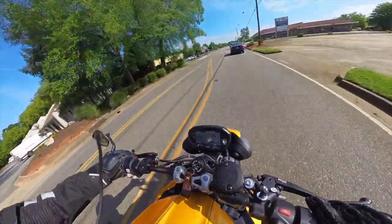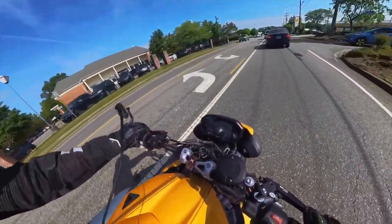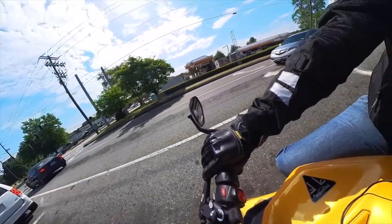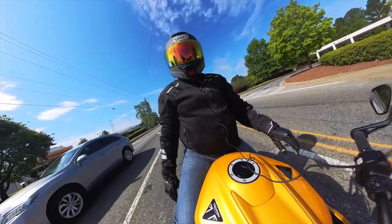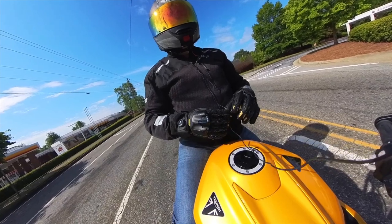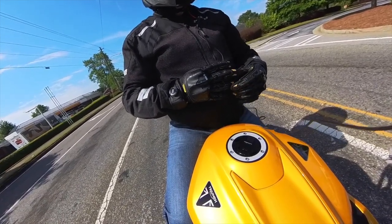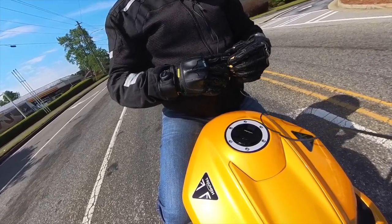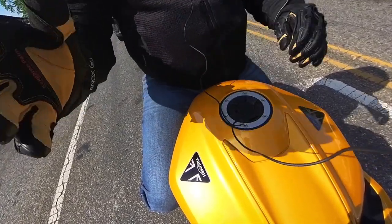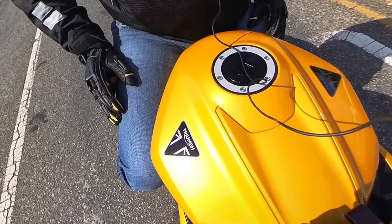Throughout the summer I'll be riding the Street Triple most weekends and on a lot of ride-outs, doing plenty of videos. I've christened this bike 'Cosmic' — it's Cosmic Yellow and I just think it is cosmic. Some subscribers have asked if I've sold the Tiger — no, I'm all in on Triumph this year after years of BMWs and Ducatis. I've owned about eight Triumphs and never had a problem with any of them.